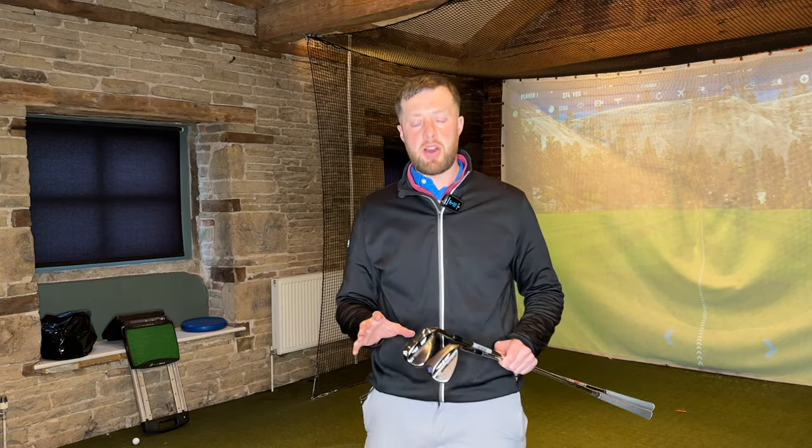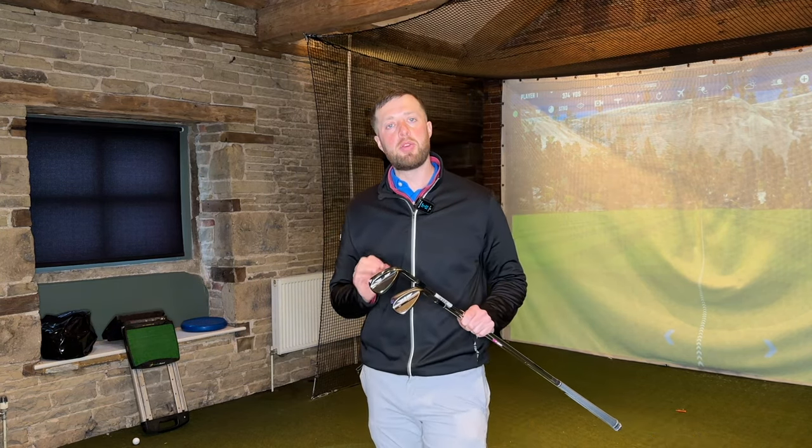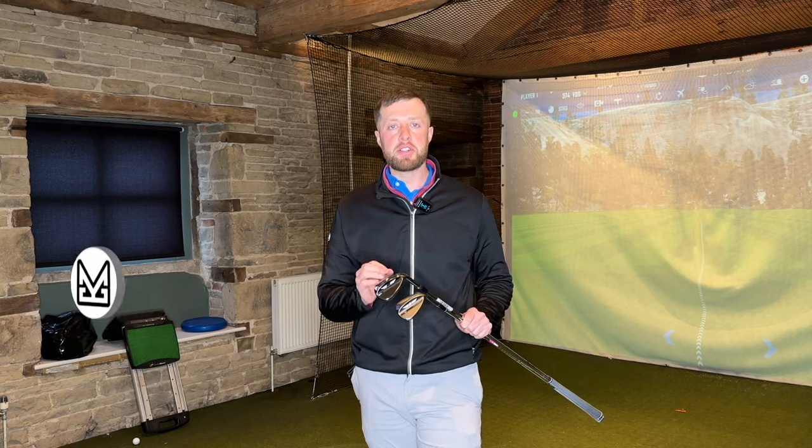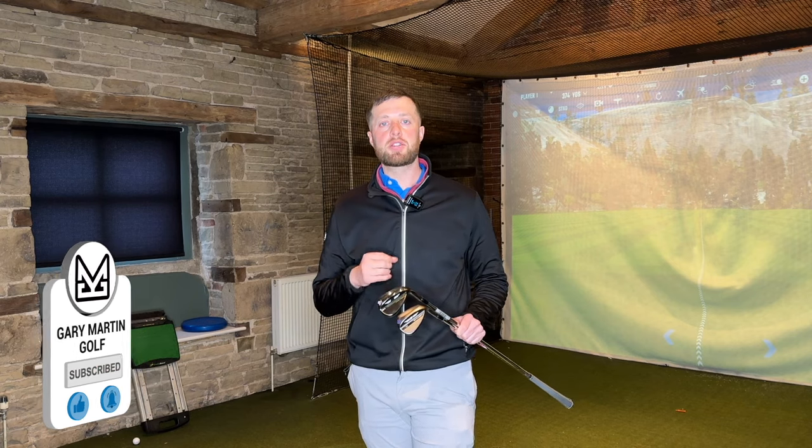Welcome back to the channel. I'm Gary Martin and in today's video we're going to be talking about what's changed, what Titleist is claiming has improved in the SM10 vs the SM9. We're going to be having a look at some spin numbers with some pitch shots from 50 yards and some pitch shots from 80 yards to see if there are any gains in performance.